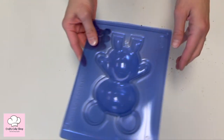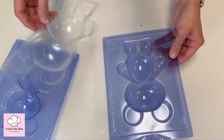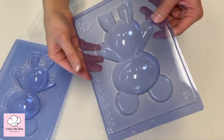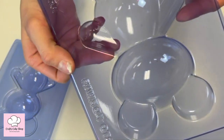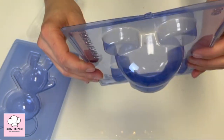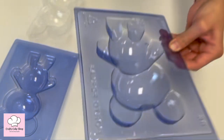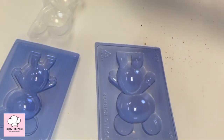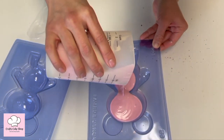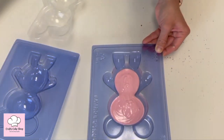Now we're going to grab our three-part teddy bear mold. This comes in three parts, and if you look inside there is a line — this is a measuring line showing how much chocolate you want to put in there. Let's go ahead and put our melted chocolate in there — that's right at the line.